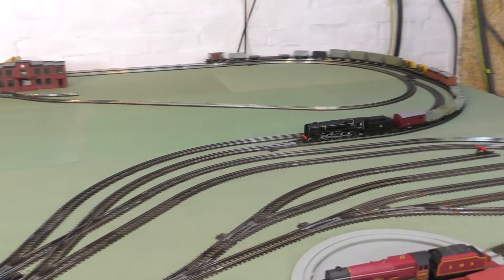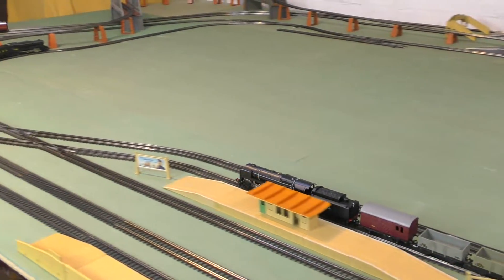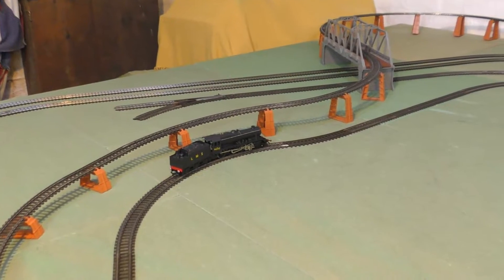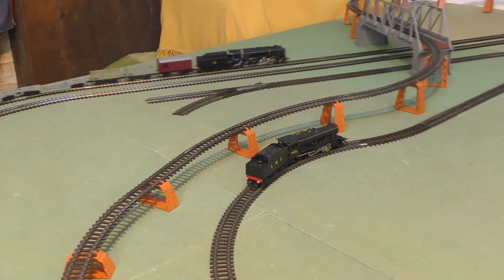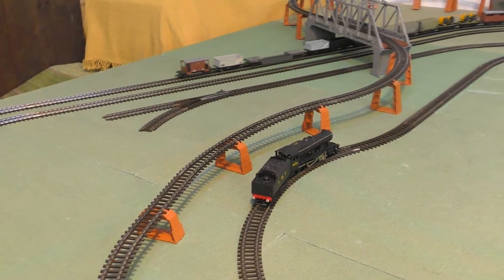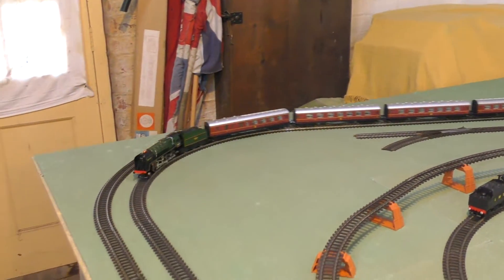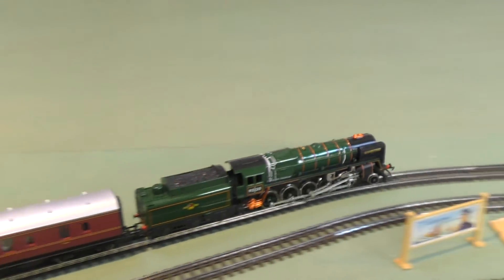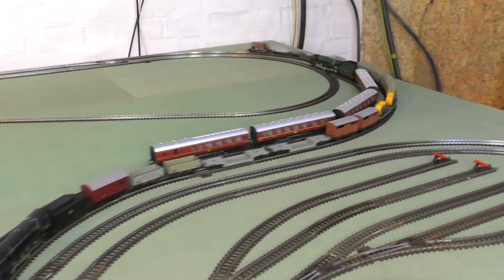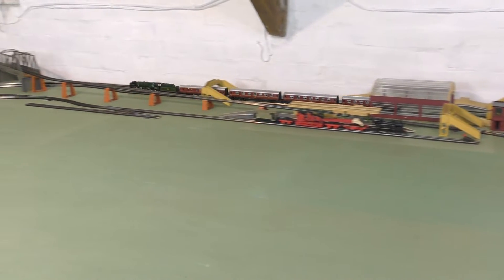Well, we're coming to the end of our running session today. I've really enjoyed running these 9Fs. You might just see parked up on the branch line we've got an LMS 8F — that should be pulling our freight train next week. And we've got something a bit different on passenger duty; I won't tell you exactly what but it's slightly newer than the Evening Star, another tender drive, and one of the later models in my collection — nevertheless a really great runner. So I'll enjoy running these two 9Fs around the main lines a little bit longer. Until the next video, goodbye!